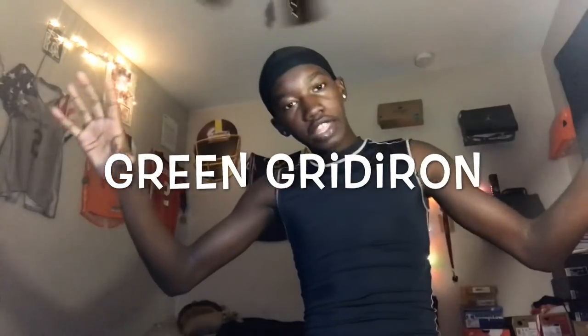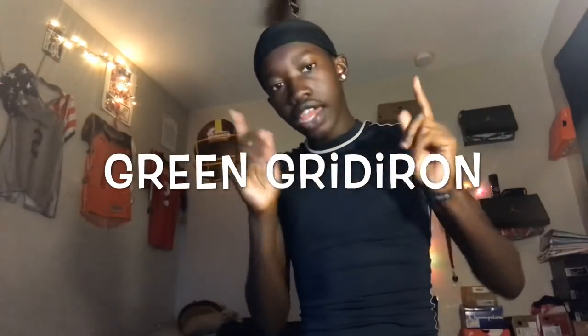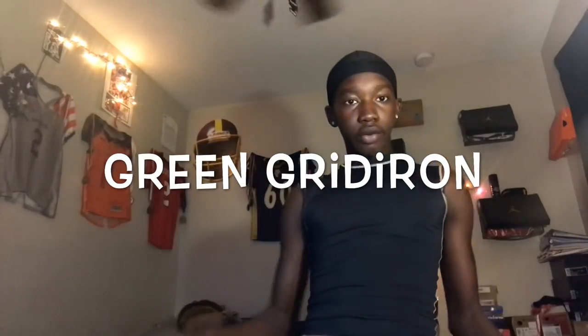What is up YouTube, Viral and Divine back at it again with another YouTube video. Today this video is brought to you by me of course, but I really wanted to say this video wouldn't be possible without one company, and that company is Green Gridiron — hopefully that'll pop up right here somewhere.